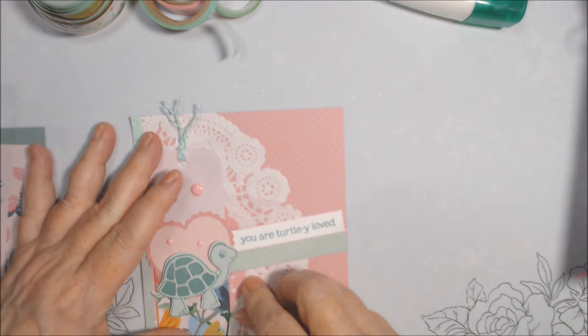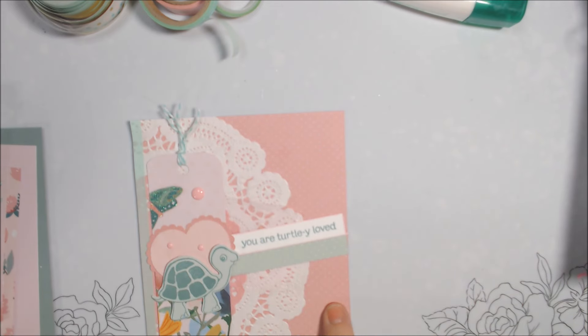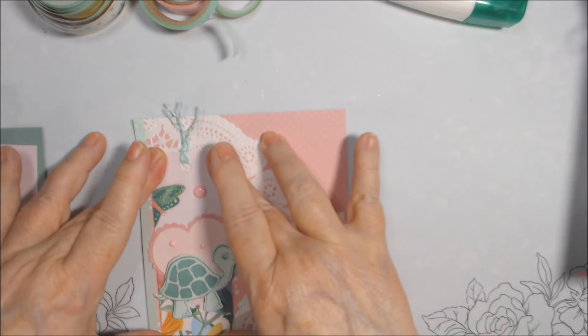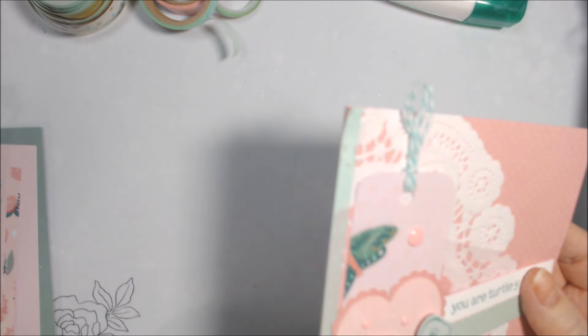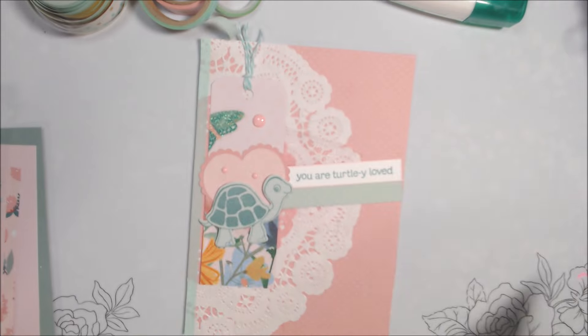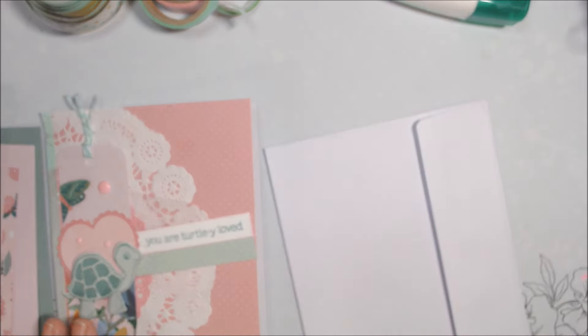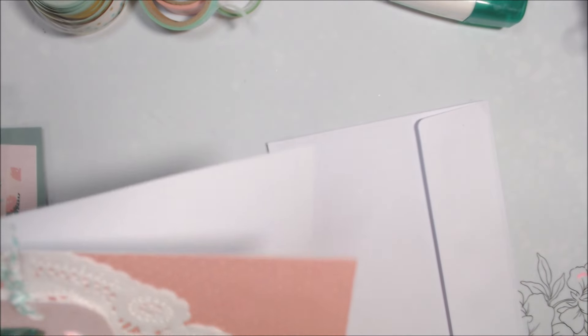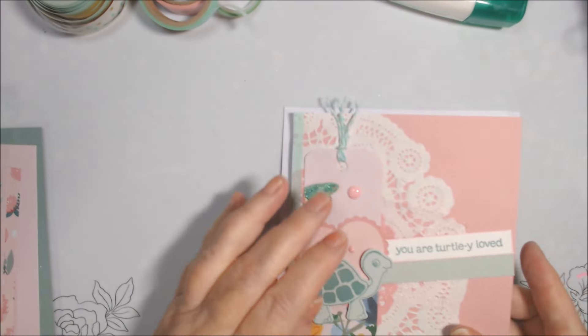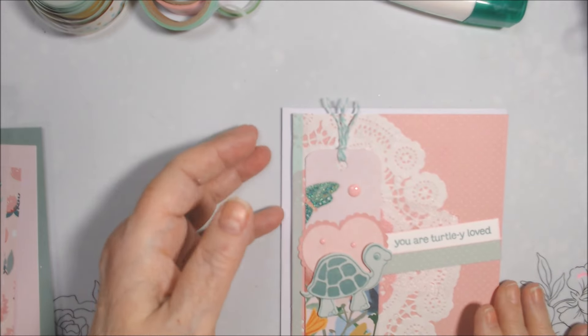I maybe should have put this down a little lower because it's sticking out the top, but I think it'll be fine — I'll just cut that off later. For the inside of this one, maybe I'll go around a piece of white card with a pink marker, or put some washi in there. It's a little thin, so I'll probably just put another piece of white card in there with a strip of paper or washi. Card two done, let's move along to card three.